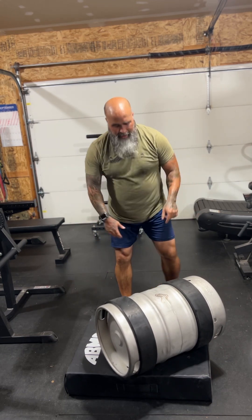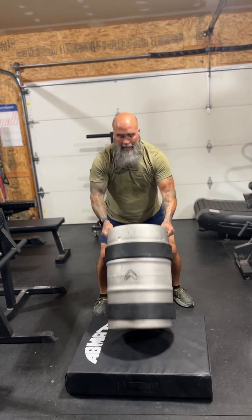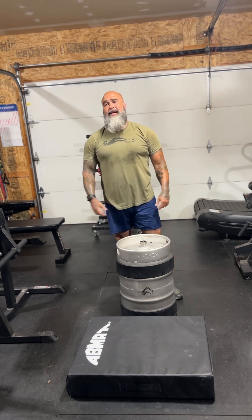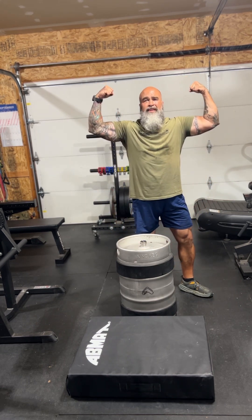Coach Dave from Garage Fit. I highly recommend you get one of these — Tribewod King Keg. And remember, train hard, fight hard.